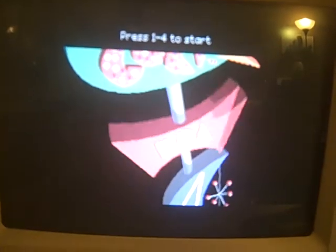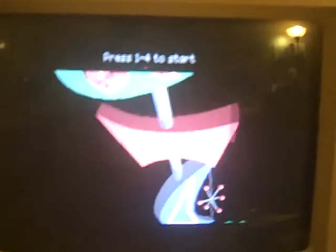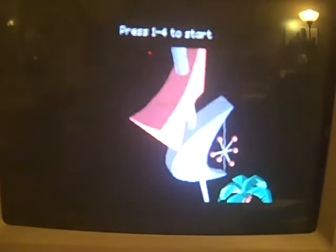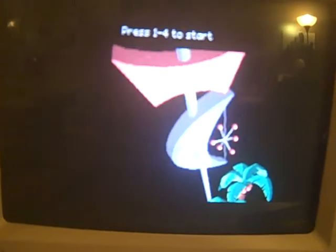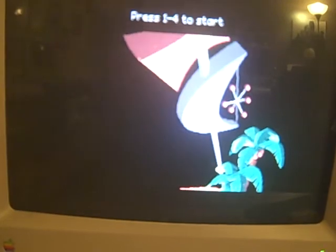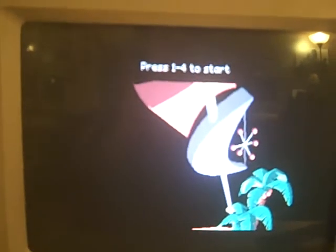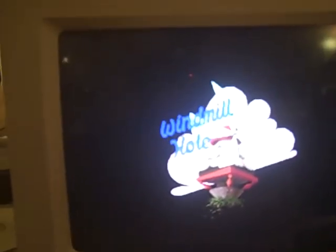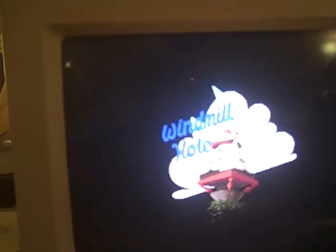Will Harvey sure outdid himself. This is so typical of a late 1980s computer game. Press 1 to 4 to start — I'm going to do one player. The first hole is called Windmill Hole. It's basically a computerized mini golf course.